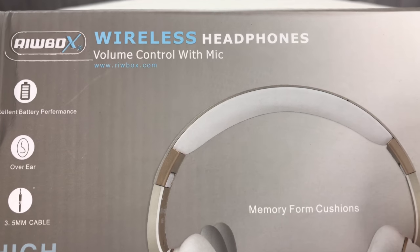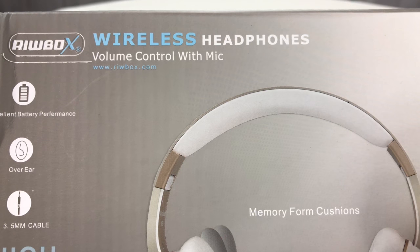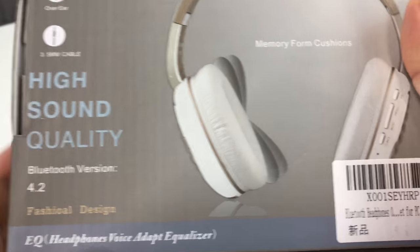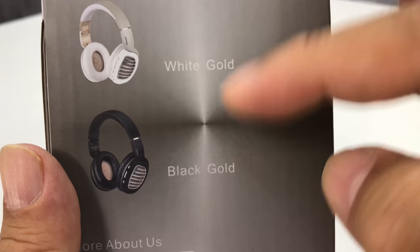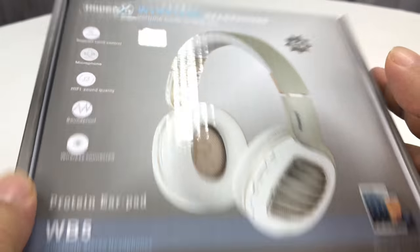What's happening Audiophiles? Peter Von Panda here. I got these Rewibbed wireless headphones with volume control and microphones, so you can definitely use them for taking a phone call. Bluetooth version, they're white and they have memory foam in the cushions, which is kind of what I was excited about. They come in white gold and black gold — I ordered the white.